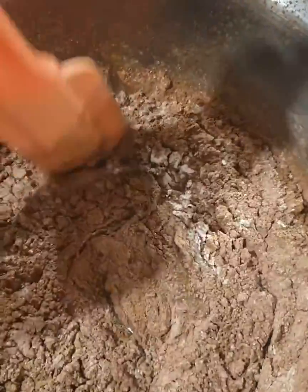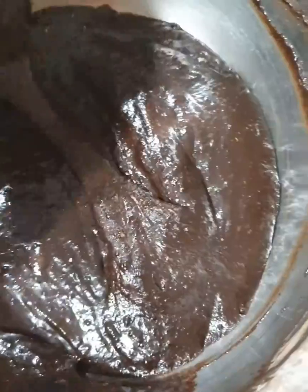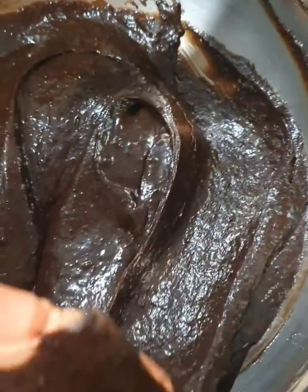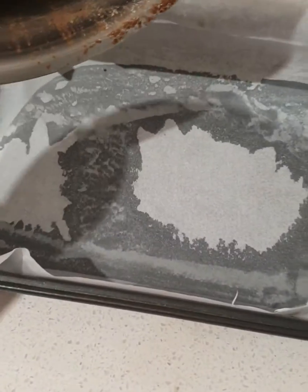Gently fold the dry ingredients into the wet ingredients until just combined. Do not overbeat, as doing so will affect the texture of your brownie.